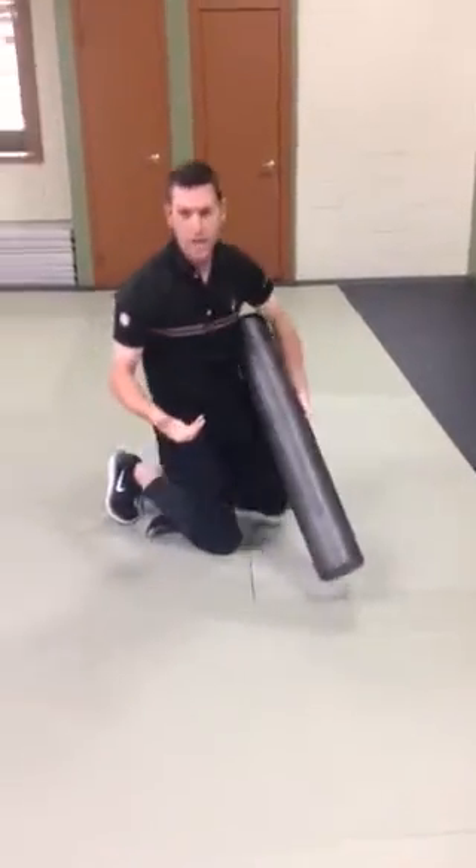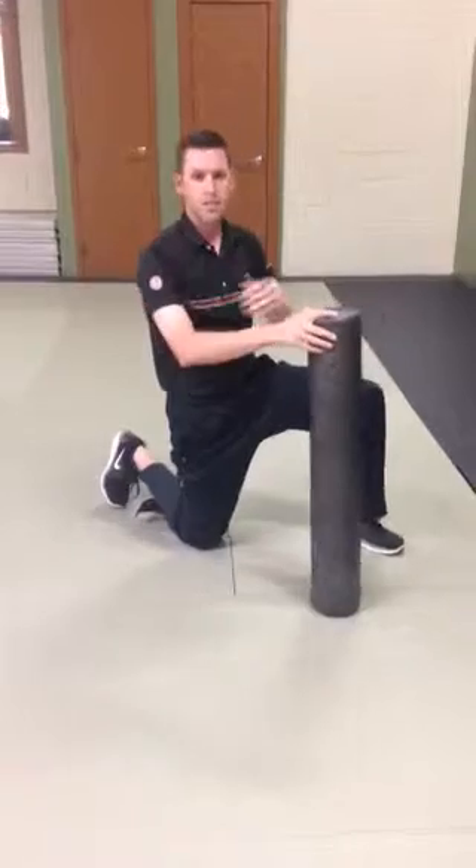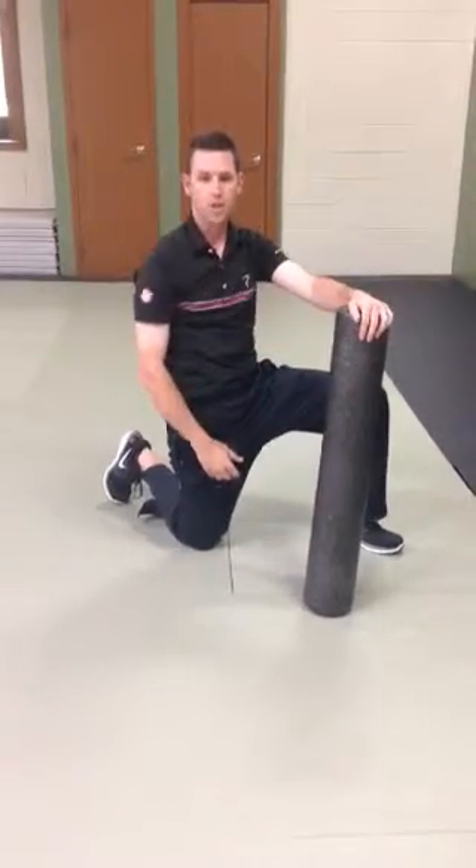So that's one really good way to stretch the lats and work on your turning capabilities all at the same time.